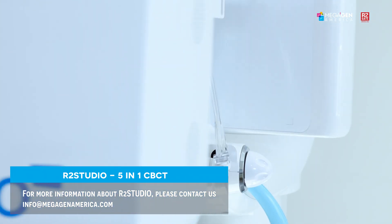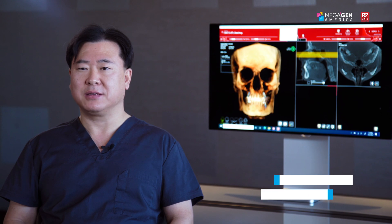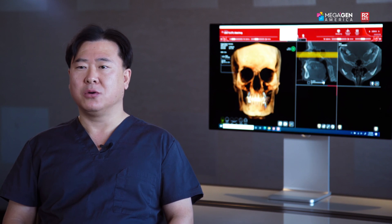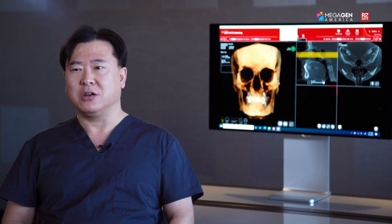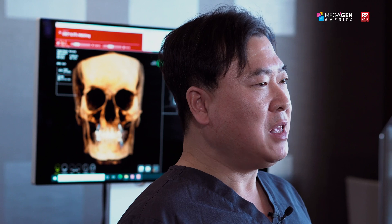R2-GATE was originally developed as a guided surgery planning software more than 10 years ago, and provided the best surgical results due to its precision in STL matching with CT scan data — still surpassing most guided surgical programs in terms of accuracy. As a prosthodontist, I always advocated top-down treatment, and I believe the best surgical result comes from a prosthetically driven treatment plan, especially when dealing with extensive full-arch or full-mouth rehab cases. Now R2-GATE is not only a surgical planning software but also an extremely versatile prosthodontic planning software — if any dentist simply follows the steps laid out in the R2-GATE program, the result will be world class. I guarantee.